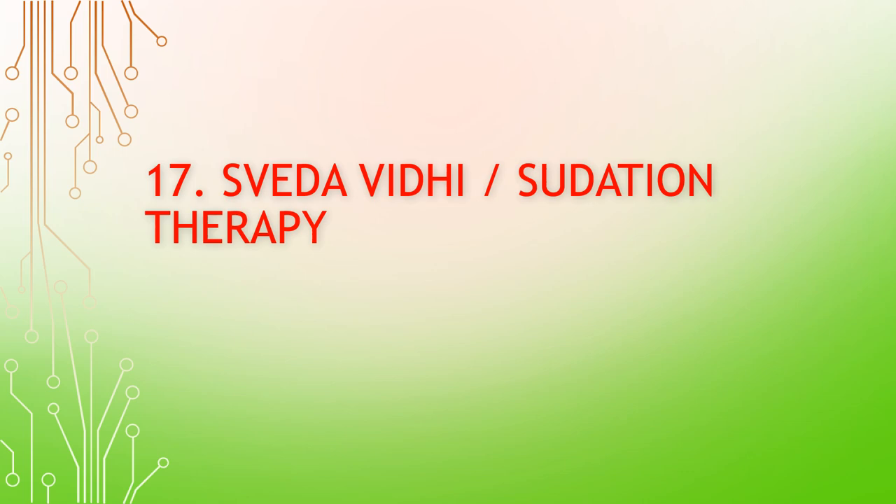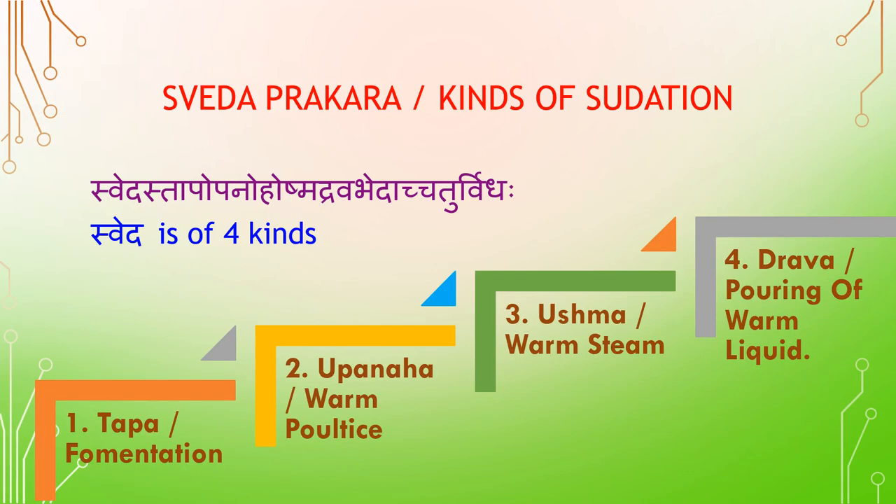Sveta Vidi — Sudation Tidapi. Sveta Pragara — Kinds of Sudation. Sveta has four kinds: Taba (Fermentation), Ubanaha (Warm Poultice), Ushma (Warm Steam), and Drava (Pouring of Warm Liquid). Chadur Vidaha Sveta — Sveda is of four kinds.